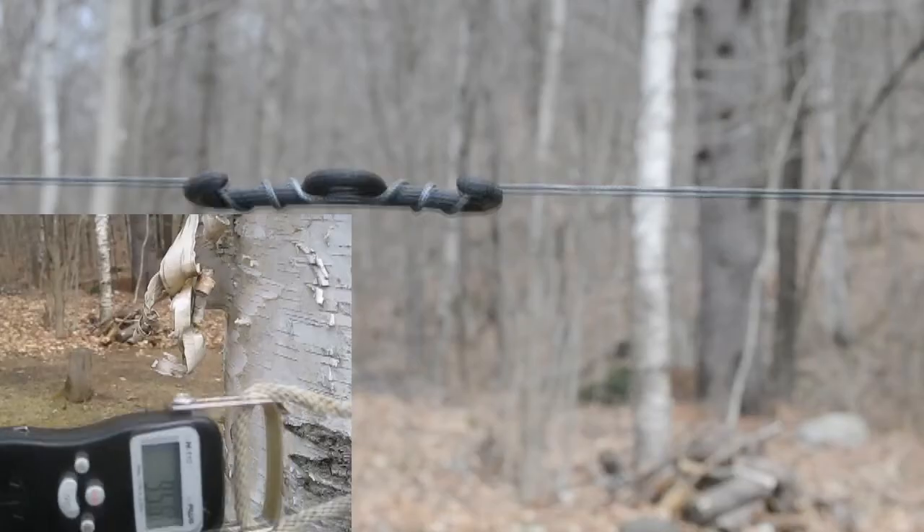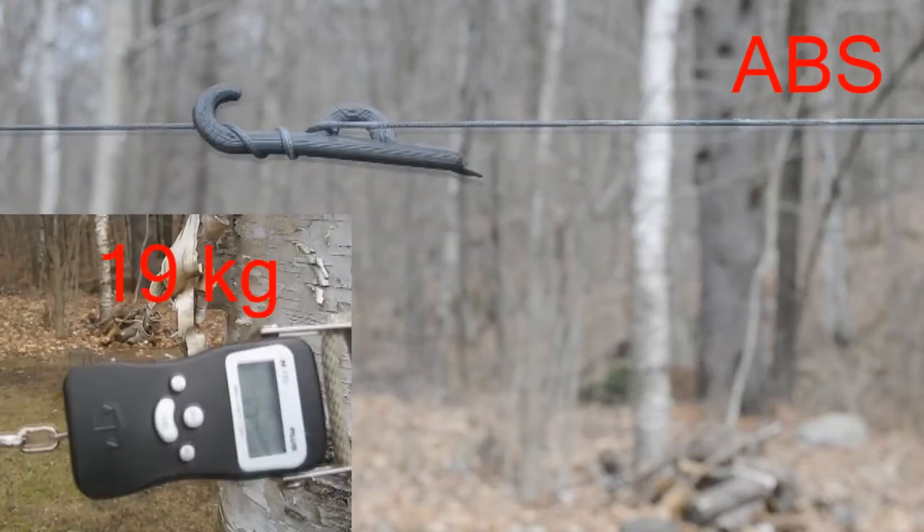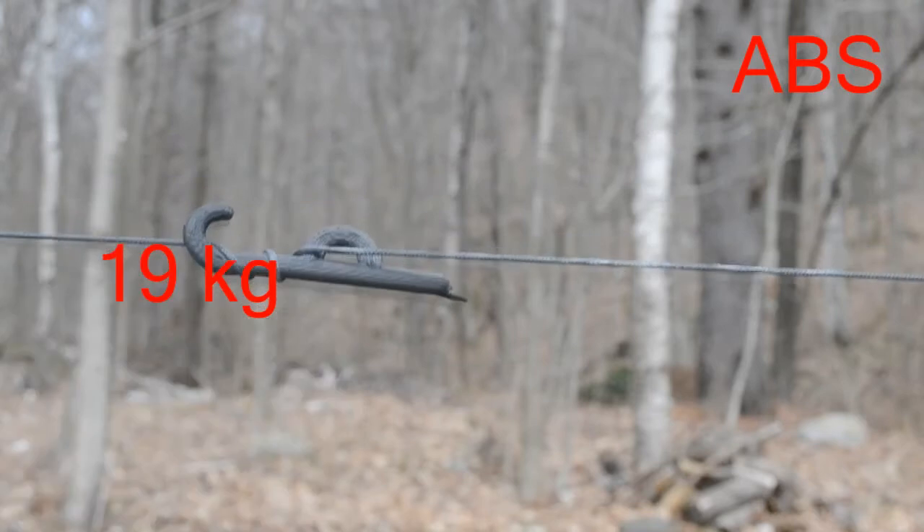Busted, there we go. Looking at the scale, we've got a black one in there now, busted. That wasn't much weight at all.